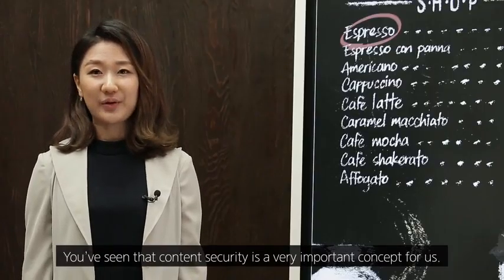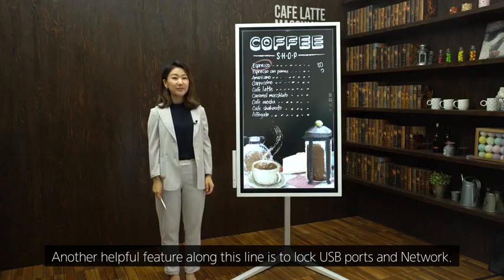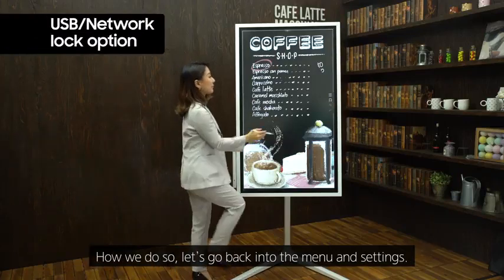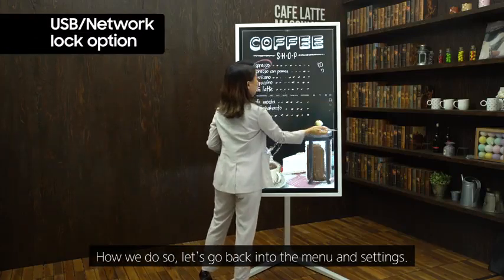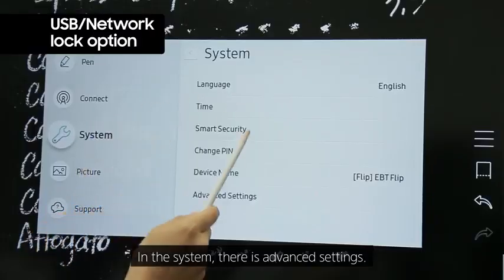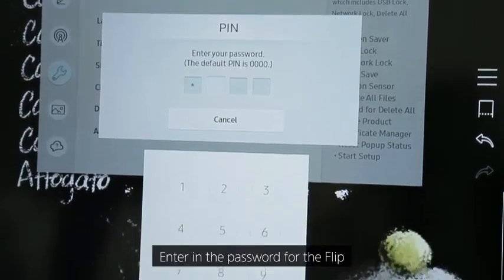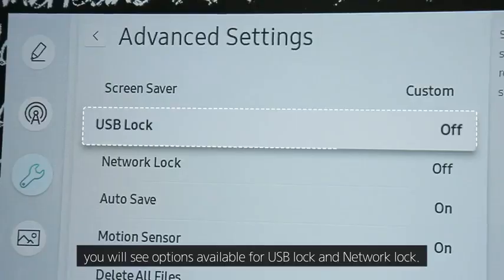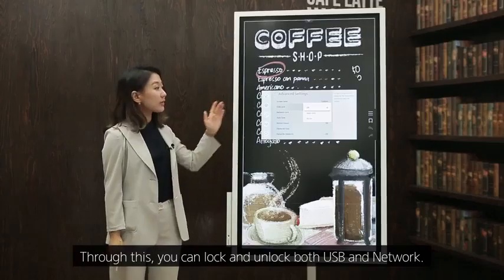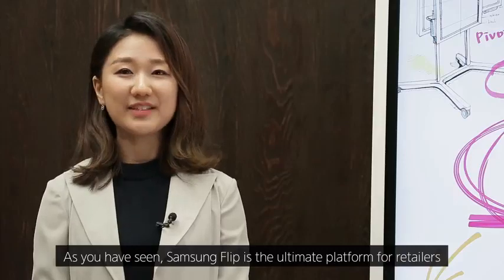Another helpful security feature is the ability to lock USB ports and networks. Go into the menu and Settings, then System, then Advanced Settings. Enter the password for the Flip and you will see options available for USB lock and network lock, allowing you to lock and unlock both USB and network access.